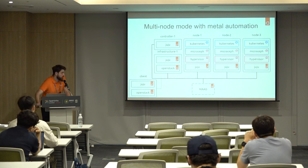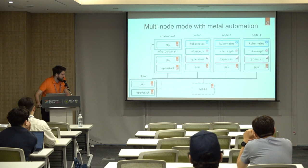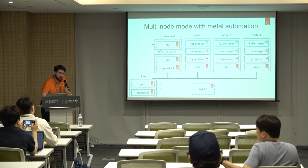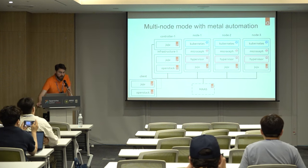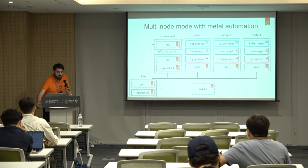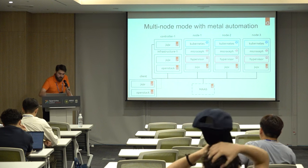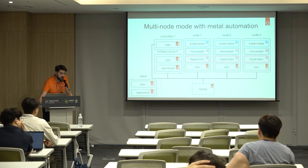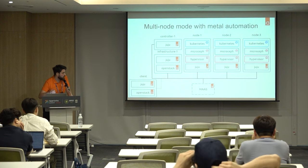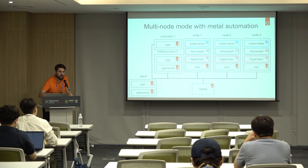This is what a typical Sunbeam setup in MAAS will look like for a deployment. You will need MAAS installed, two virtual machines, and three physical nodes. The minimum is actually two VMs and one physical node, though everything technically works with only VMs — but for a cloud you want physical machines to run your hypervisors. The first VM is called the controller, which hosts the Juju controller to manage your infrastructure and services. The second is an infrastructure node that runs the state database to store configuration. On the physical nodes in this example it's a hyperconverged setup, so three nodes running the Kubernetes control plane, MicroCeph, and the hypervisors. You can mix it up — have only control planes or only hypervisors depending on what you want.